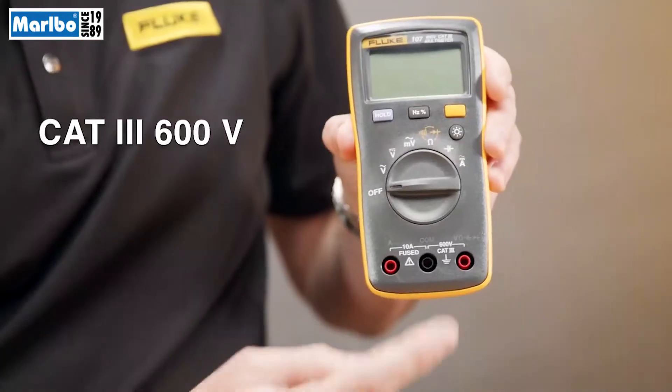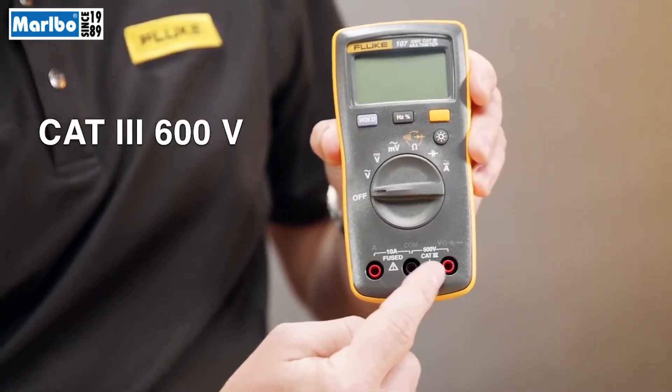The second thing I look for in a meter is safety. You have to ensure that your meter is safety rated to 600 volts, and this is a critical feature to make sure that you get home from the job safely.